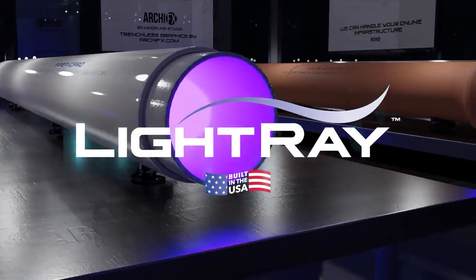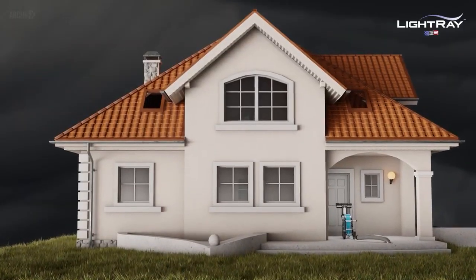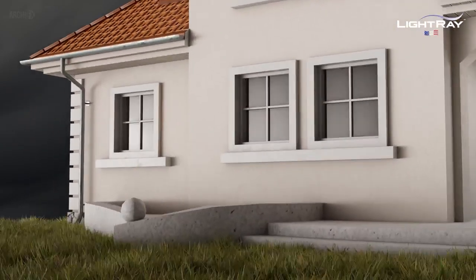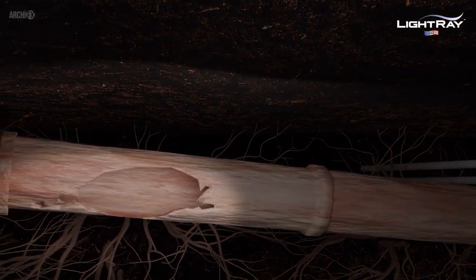You're about to experience a game changer when it comes to underground pipe repairs. Meet LightRay. LightRay is designed, built, and supported right here in the USA. This home has a big problem under its foundation — the sewer lateral is damaged and needs repair.